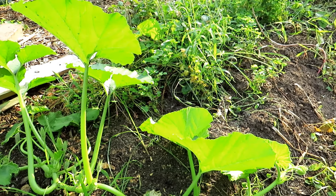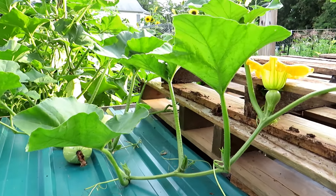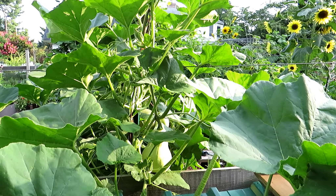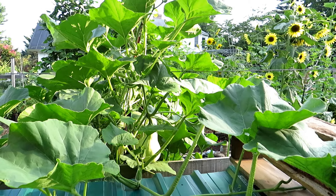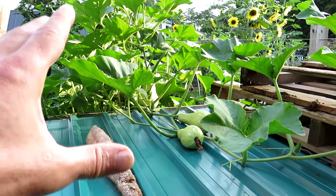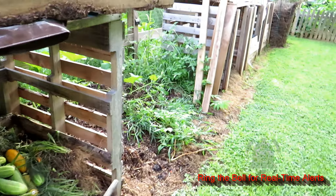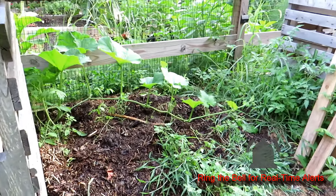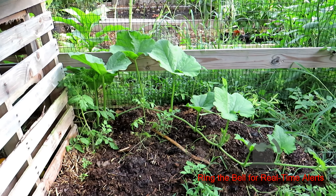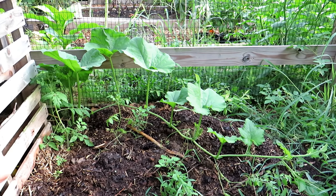Here are the butternut squash and acorn squash — you can see all the butternut squash forming there going all the way back. These plants get huge. The vines continue to grow out here onto my compost bin, growing down through there along the back and coming out over here. So you need a lot of room for these plants to really do well. But you don't need to plant four, five, six, or seven plants. Two butternut squash plants and you'll have plenty.